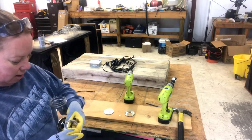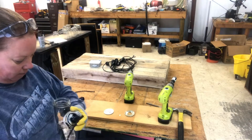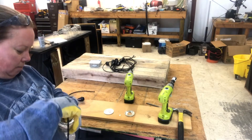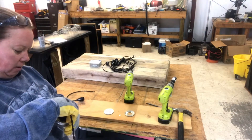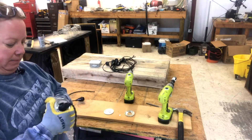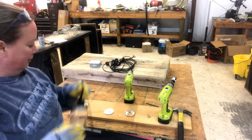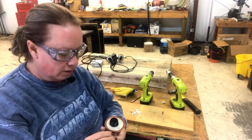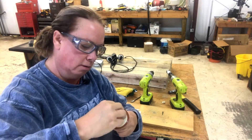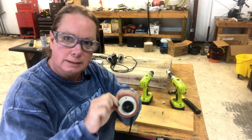You have to pull the wire through obviously. Let me show you what it looks like all put together. You're going to screw your little nut on — there you go — and you now have a light. I want to make sure that the flat part of the nut goes on this way so that it will help it stay on.